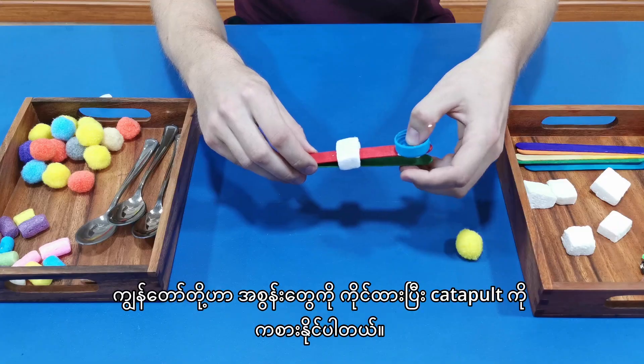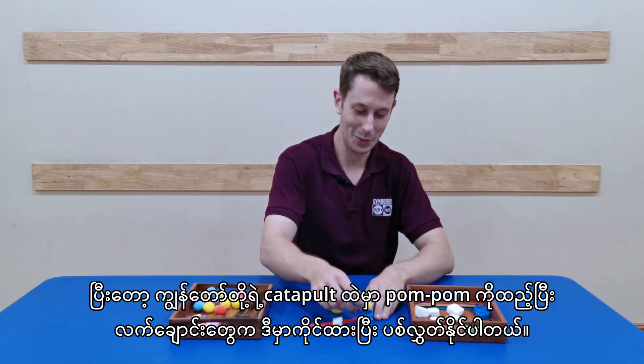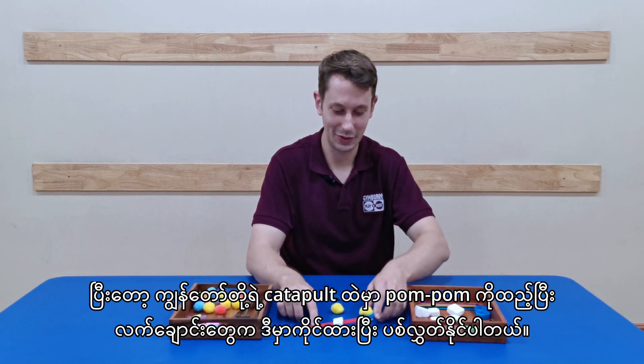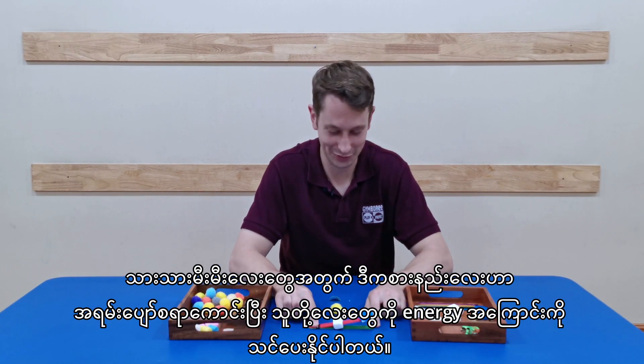And there we have it. We can hold the end and fire our catapult. So we can put our pom-pom in the catapult, hold our finger here, and fire away. It's great fun for our babies.